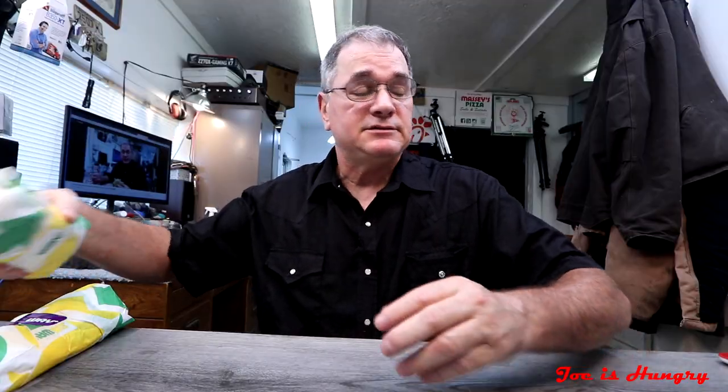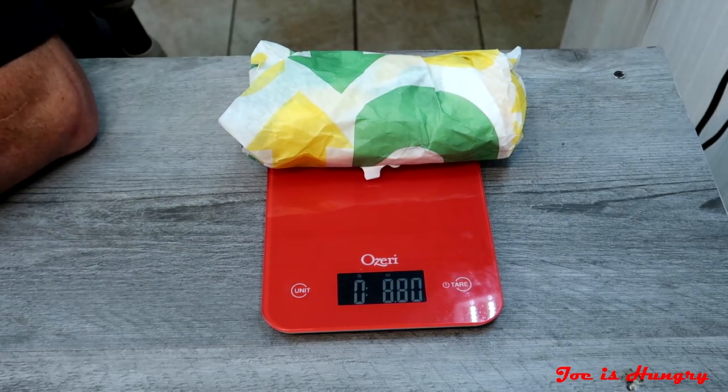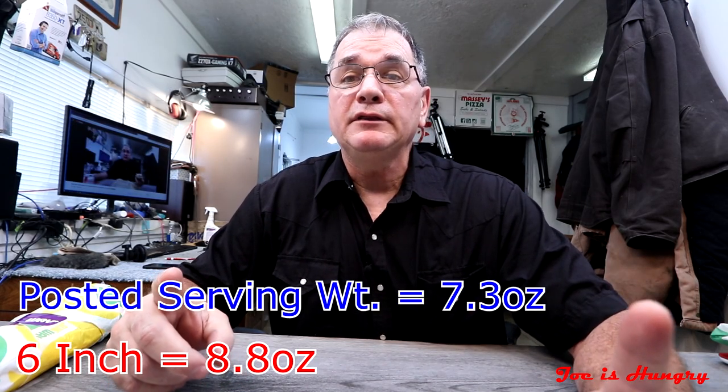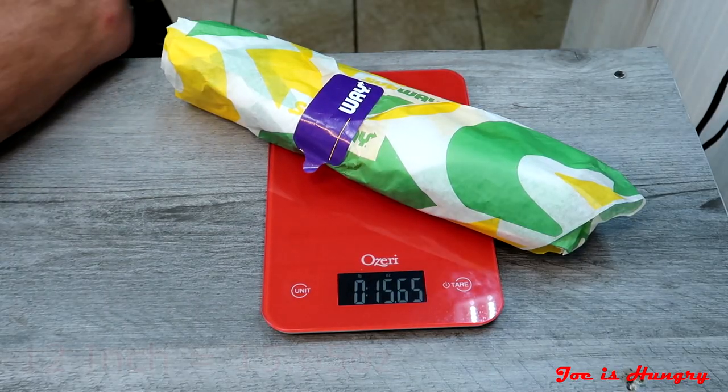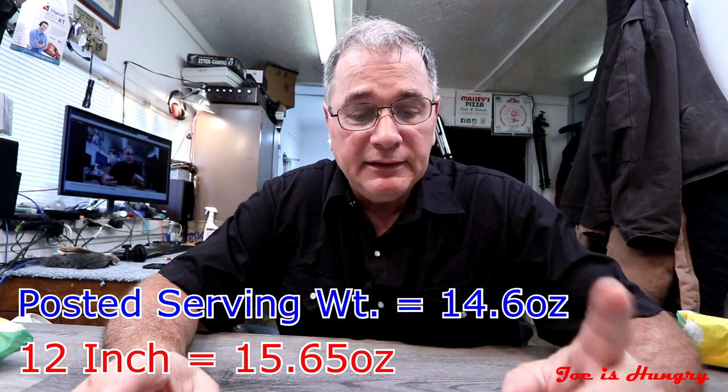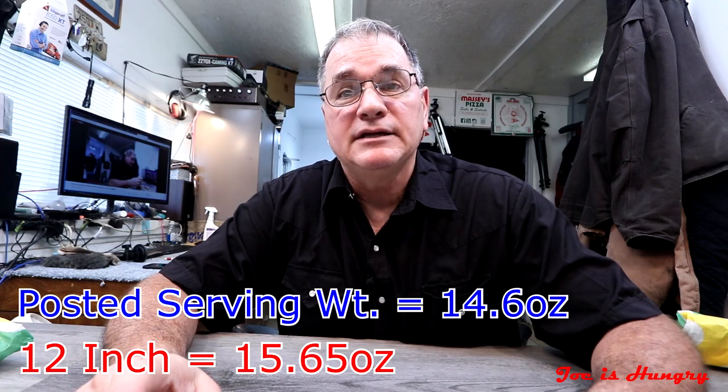The residual heat you saw was just from the toaster oven because my sandwich had already assumed room temperature. That being said, now it's time to move on to the Joe is Hungry weight test. The 6-inch sub weighs in at 8.8 ounces — Subway says it's supposed to weigh 7.3 ounces. The 12-inch weighs 15.65 ounces; their stated serving weight is 14.6 ounces. Subway, you're knocking it out of the park on weight — you're at or above your stated serving weight.